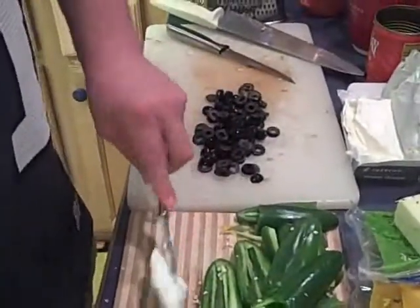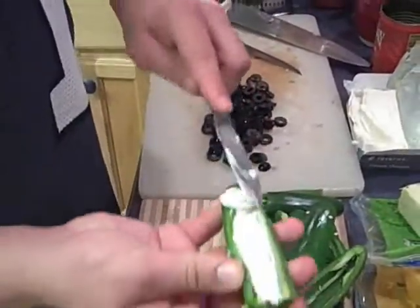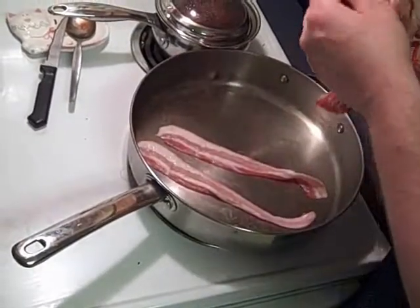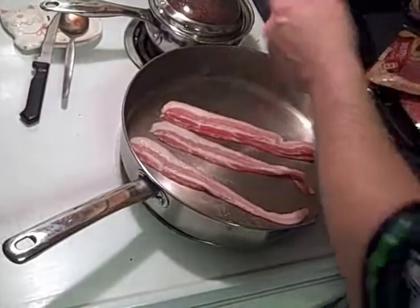Cream cheese. Jalapeños stuffed with cream cheese. Bacon, bacon, and more bacon.